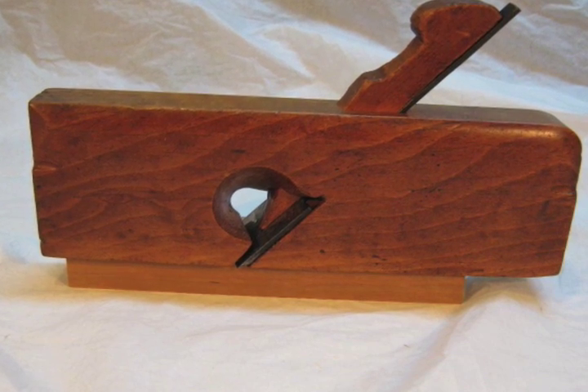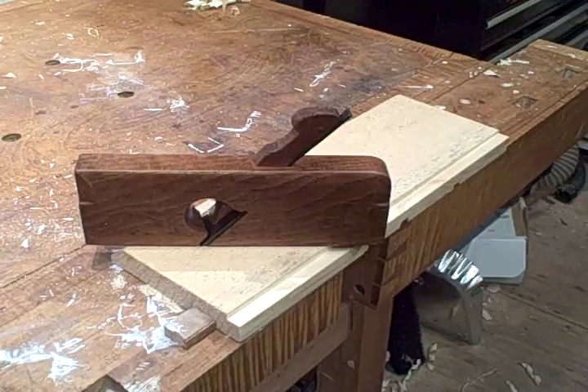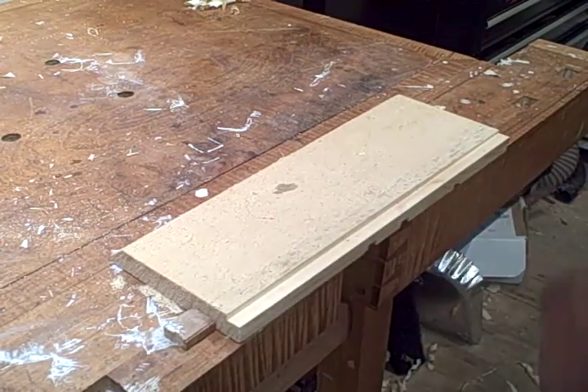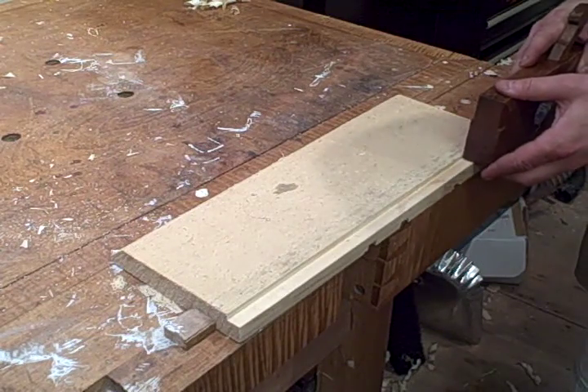Hi everybody, this is Josh and in this video I'm going to demonstrate a skew rabbit plane, or a rebate plane. It's a quarter of an inch wide, it's by Cummings and Gale, who worked in Providence, Rhode Island from about 1830.